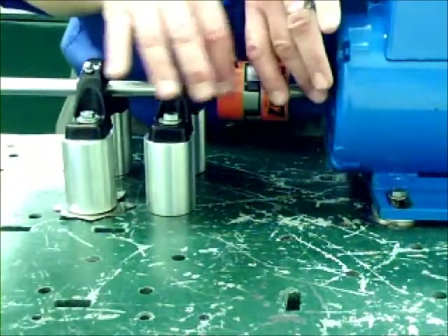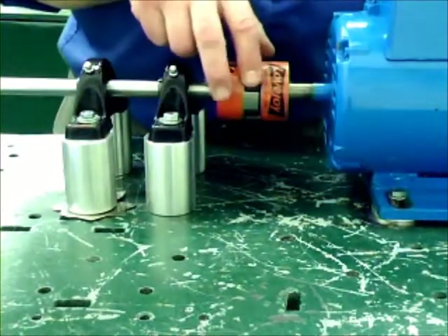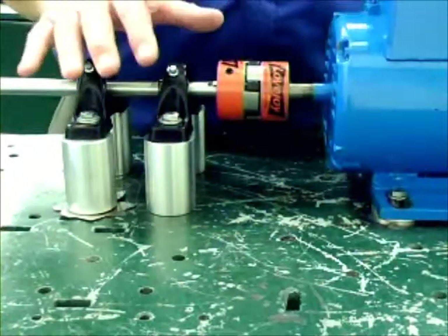Then after that, moving the shaft closer in, separate slightly, put in the coupling — in this case a soft universal — put together, tighten all down, and we have a running system.